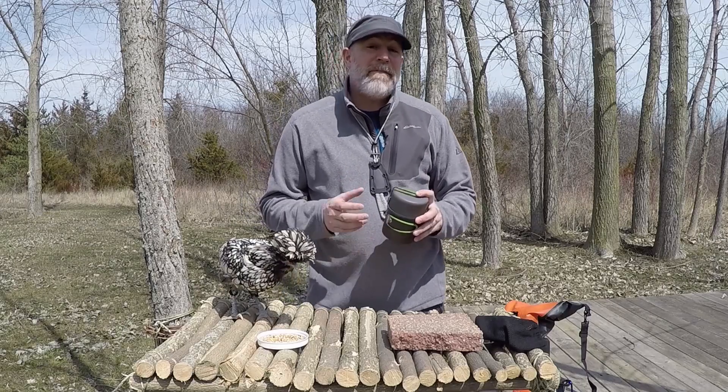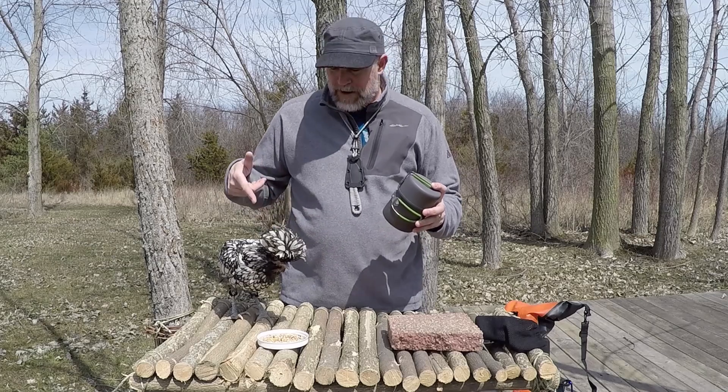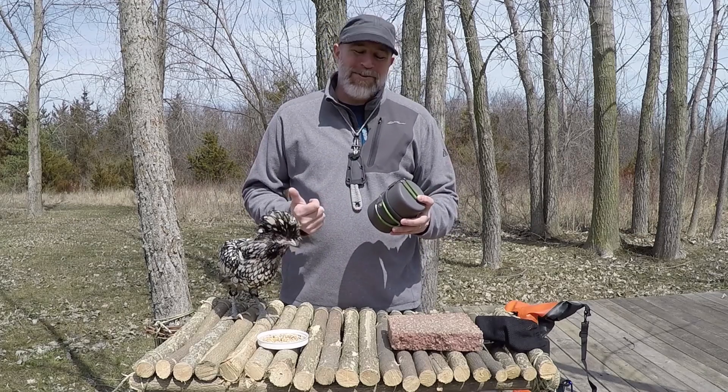Hiker J here. This week I'm going to be talking about my favorite backpacking stove, the Optimus Crux. This is my trail chicken Kevin right here, and he's going to help me review this stove today.